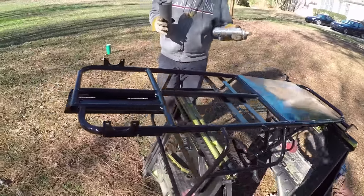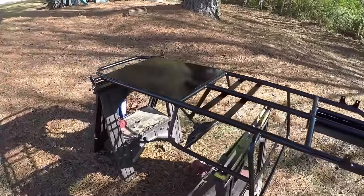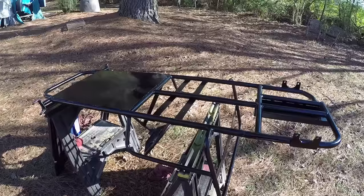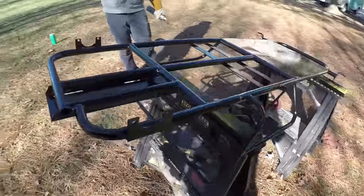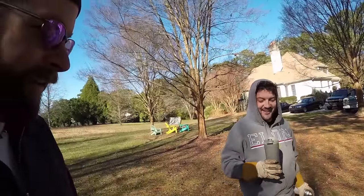We painted the bottom first, and that doesn't look too bad — it actually looks pretty good. It looks better than what I thought it was going to look. What are we going to do, John? We're going to go warm up, let this dry, flip it over and paint the top, and then we can start assembly. See you in about a second, because you're not going to watch us warm up inside.